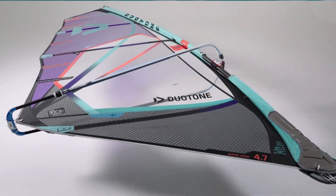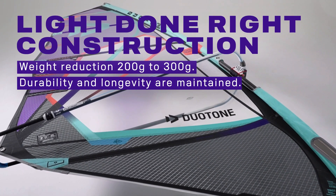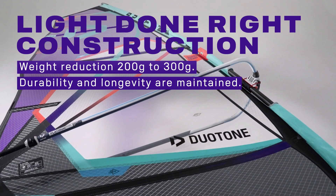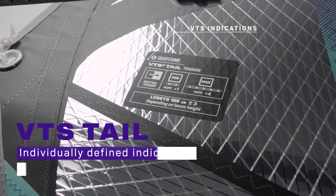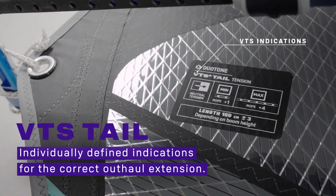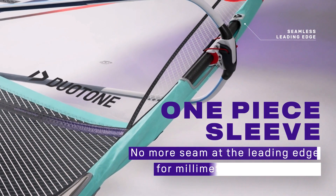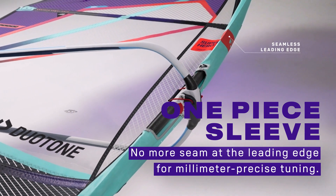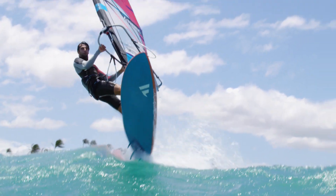New in 2022 is the Light Done Right construction, with a clearly noticeable weight reduction of 200 to 300 grams while maintaining the well-known durability and longevity. VTS tail outhaul specs provide individually defined indications for the correct outhaul extension of each sail. The one-piece sleeve — with no more seam at the leading edge — allows millimeter-precise tuning and a more harmonious, sensitive reflex.